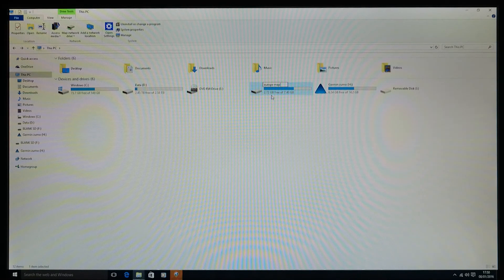That's it — done. You can plug that SD card in whenever you need to and it will run that map set on the Zumo. As soon as you unplug it, the Zumo reverts to the map set in its internal storage. I hope that helps — you can pause and rewind this video as needed. I'll do another video shortly on the older sat navs, the 550s and the 660s.